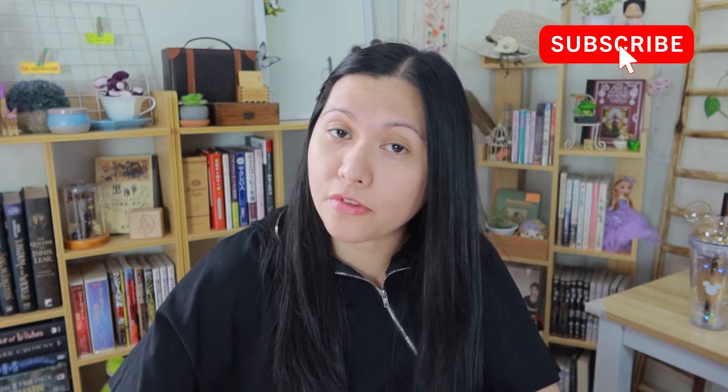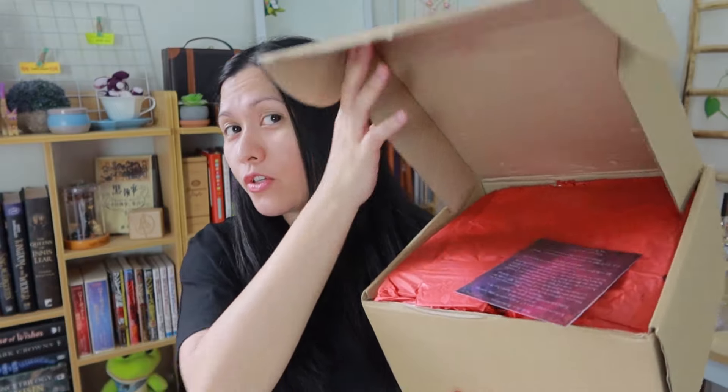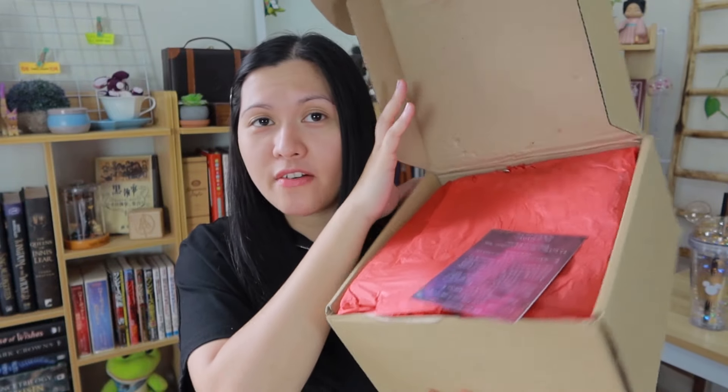Before I open the box, let's talk about the theme first. It's an author feature box and the author is Victoria Aveyard, who is the author of the Red Queen series. Have you read that? As we open the box, you will see a very red tissue paper — spoilers.